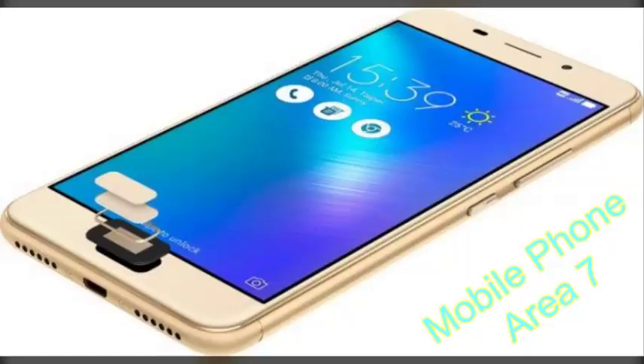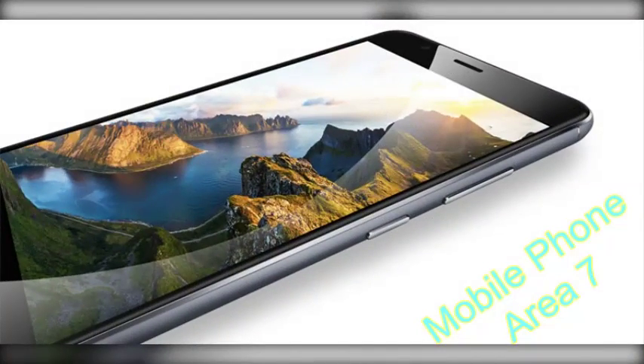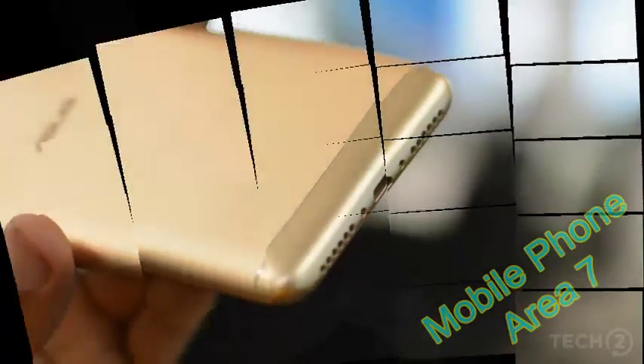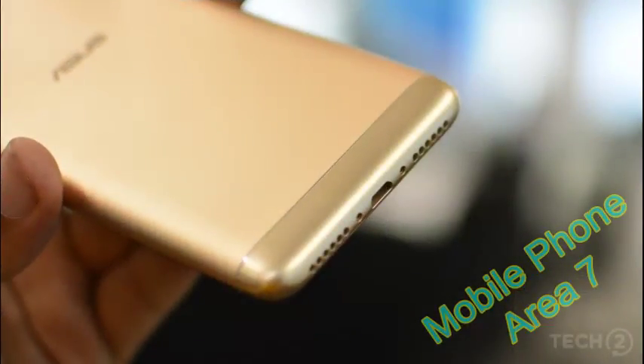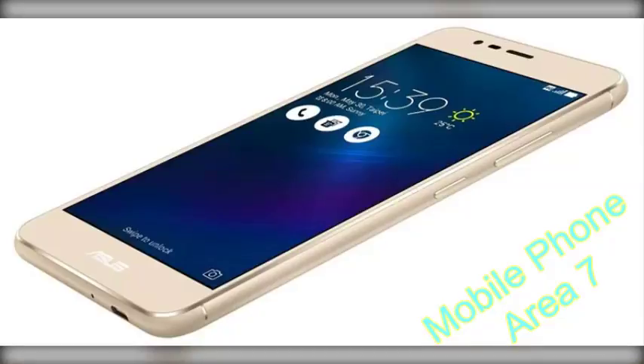Unlike the sensor on most other Android phones, this one requires you to click on it first to activate it, and only then does it scan your fingertip. The button also works as a home button, which means this phone actually has two home buttons. Above the display is the earpiece, front-facing camera, light and proximity sensors, and an unlit notification light.